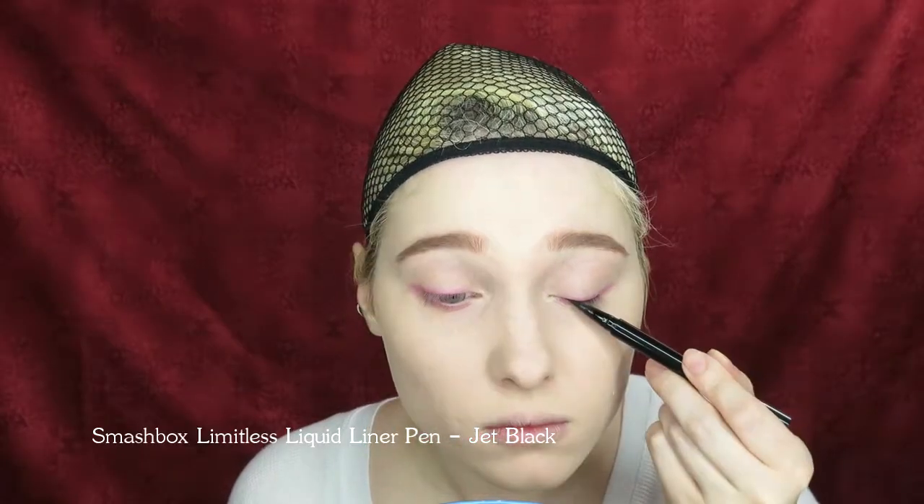Then use a felt tip or other liquid eyeliner to create a very thin line that hugs your upper lash line. Extend the line to the inner corners. Do not wing it out.